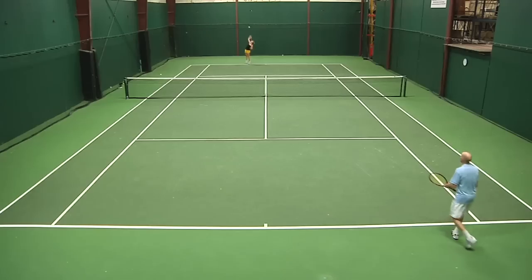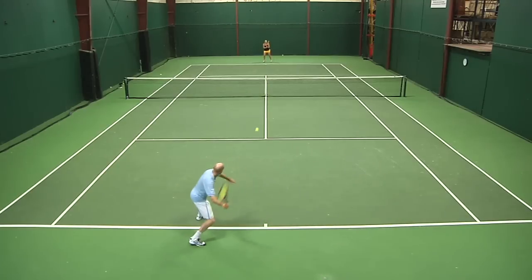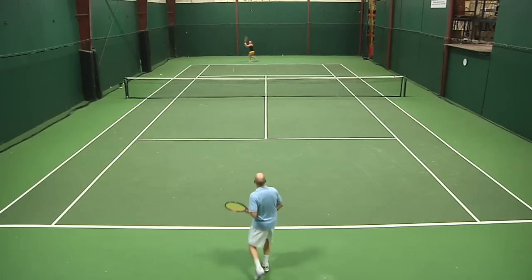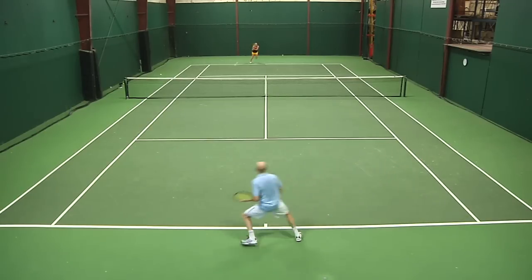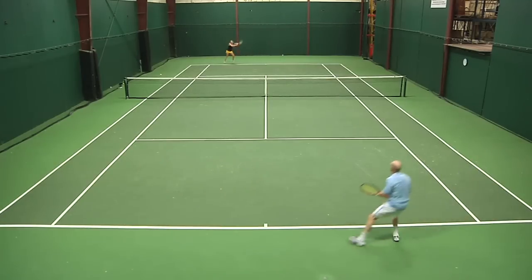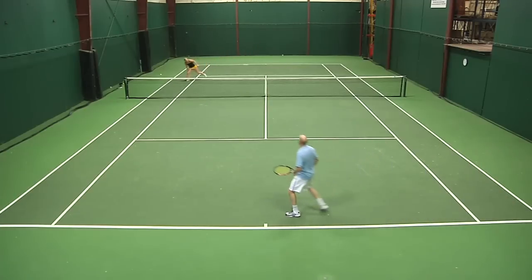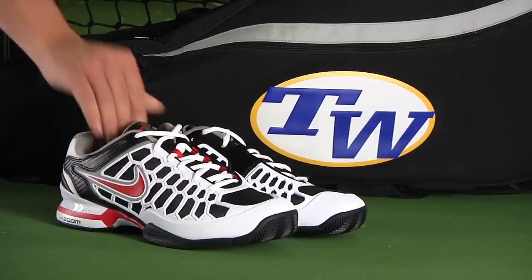When I reviewed the Nike Air Zoom Breathe 2K10, I mentioned how I felt that shoe fit perfectly between the Vapor series of shoes and the Ballistic series of shoes, and I think Nike have done that again. They've really hit the nail on the head — this shoe just slots right in the middle. It offers some of that lightweight, fast feel that you get with the Vapor, but yet it offers some added durability and support that you get from the Ballistic. So it's right in the middle of the road, and if this is the middle of the road, then it's a pretty good place to be.